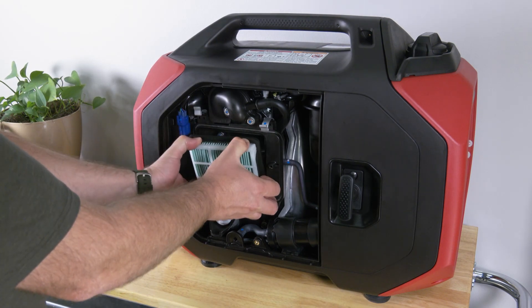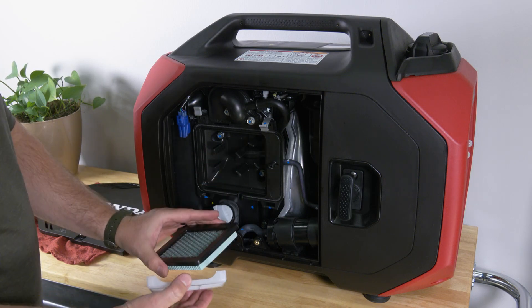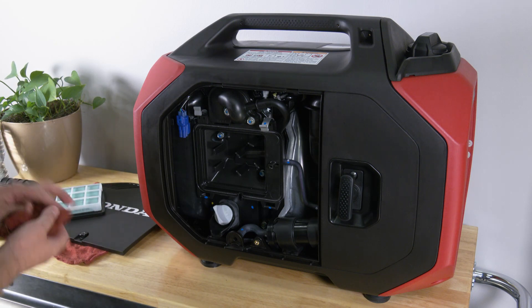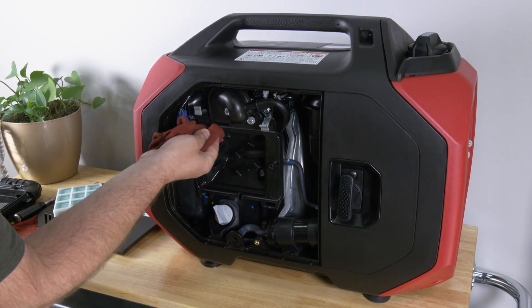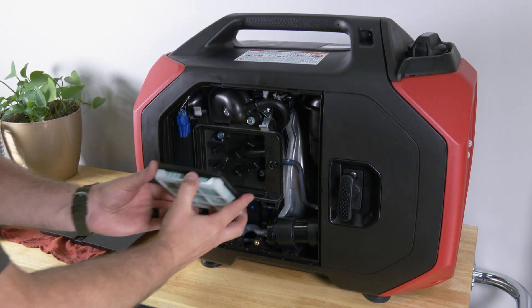Remove the paper filter from the guide and if it's dirty, replace it with a new one. Do not attempt to clean the paper air filter. Wipe both the air cleaner cover and air cleaner housing using a clean rag to prevent dirt from entering the engine. Now reinstall both filters.